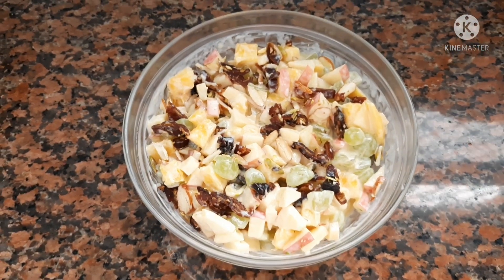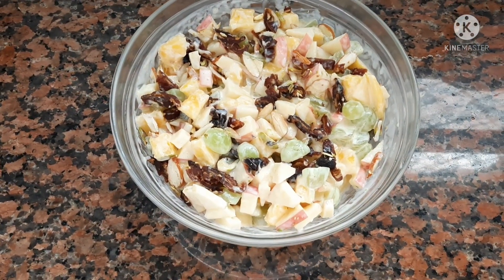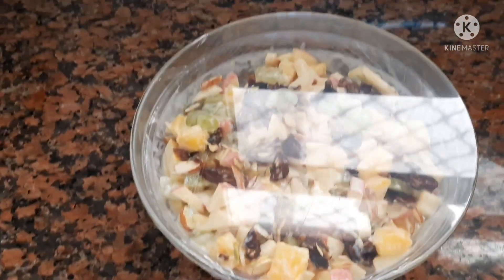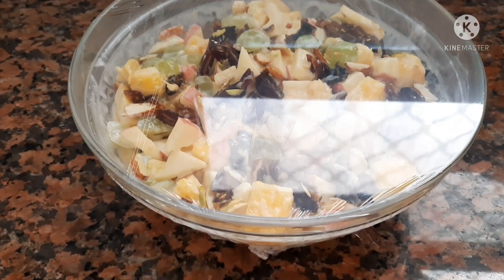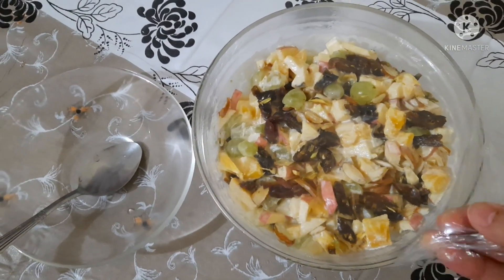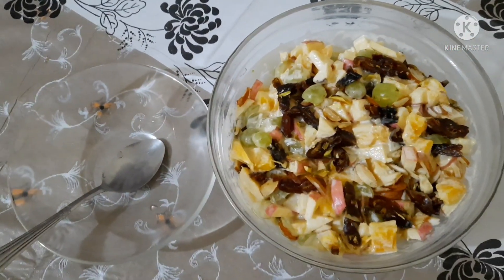After mixing those nuts in, just put it in the fridge so it can be refreshing. Look how delicious, mouthwatering, flavorful, and tasty it looks. You can eat it after you put it in the refrigerator — it will be so delicious that you will want to eat it again and again.